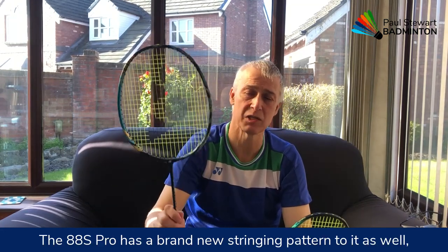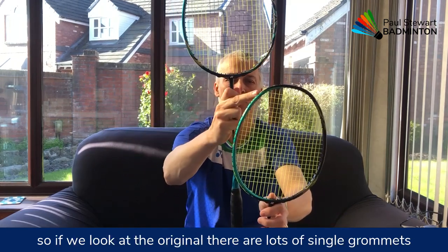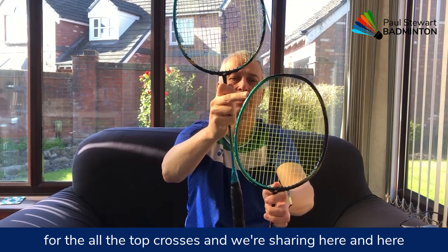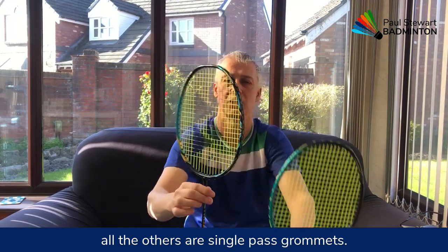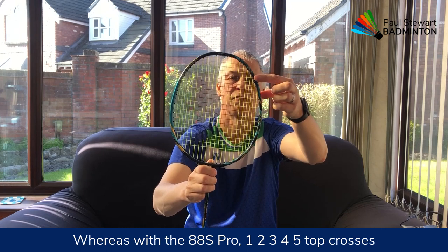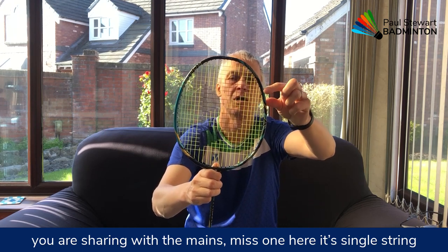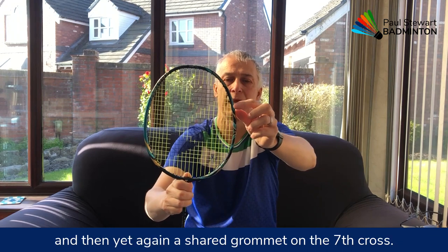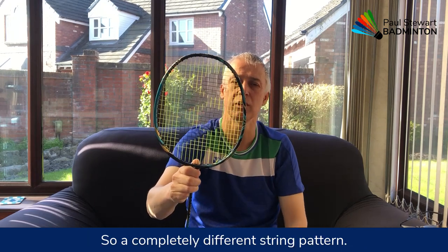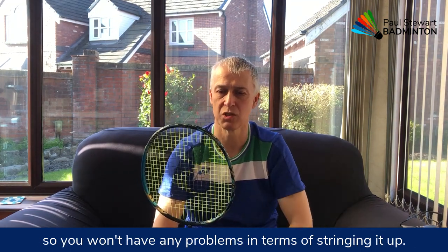The 88S Pro has a brand new stringing pattern. On the original there are lots of single grommets for all the top crosses, with sharing at a couple of points, and all the others are single pass grommets. Whereas with the 88S Pro, five top crosses are sharing with the mains, one is a single string, and then again a shared grommet on the seventh cross. So it's a completely different string pattern — one I haven't seen before, but very simple to string.